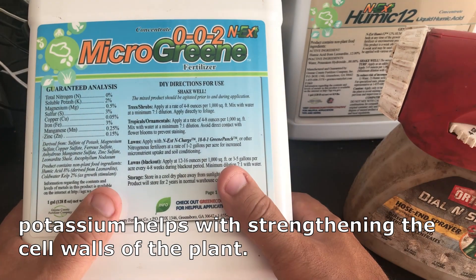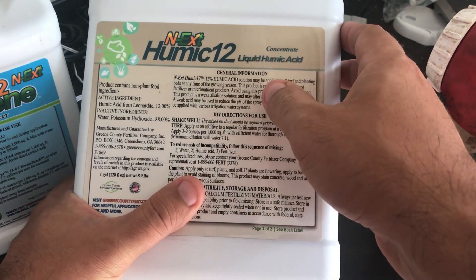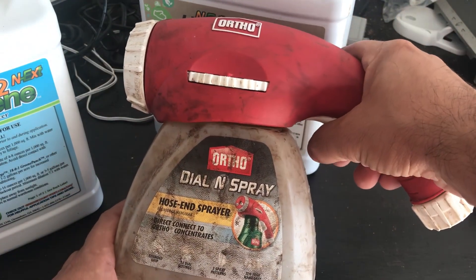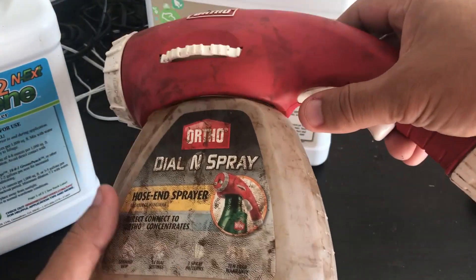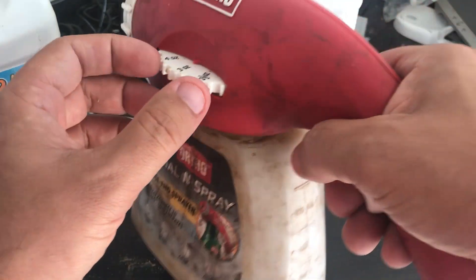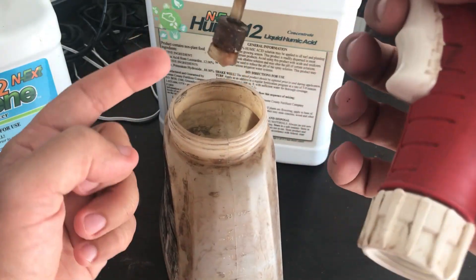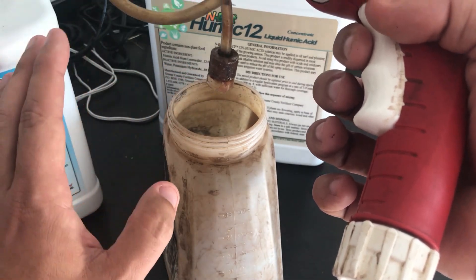I'm also going to throw down some Humic 12 to make the products I'm adding available to the leaves quicker and to add carbon into the soil. I'm going to use an Ortho sprayer, which is one of my favorite ways to apply these products — you can get one at Lowe's or Home Depot for around 10 to 20 bucks. You put your hose on here and spray the lawn. One tip: there's a little screen piece inside — I just rip it right off or poke a hole because these products are too thick for it, so it just flows easier.